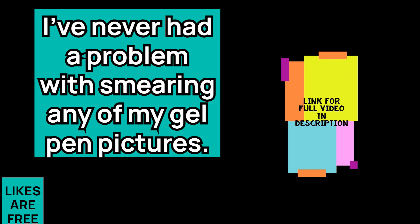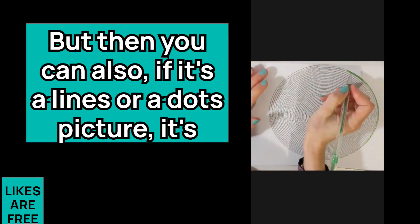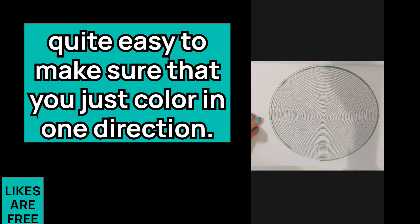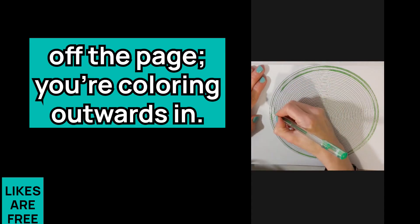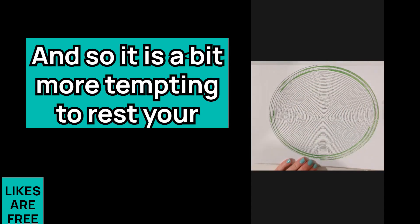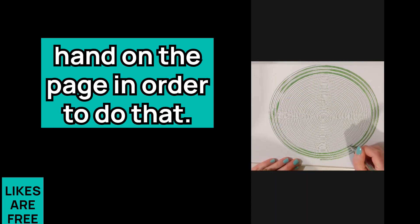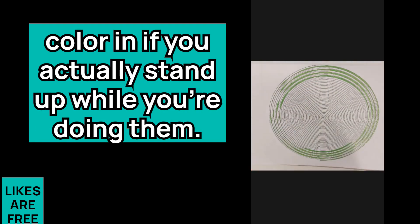I've never had a problem with smearing any of my gel pen pictures. If it's a lines or dots picture, it's quite easy to make sure that you just color in one direction with a spiral. You have to make sure that you keep your hand off the page when coloring outwards, and so it is a bit more tempting to rest your hand on the page. Sometimes I just find spiral pictures are easiest to color in if you actually stand up while doing them.